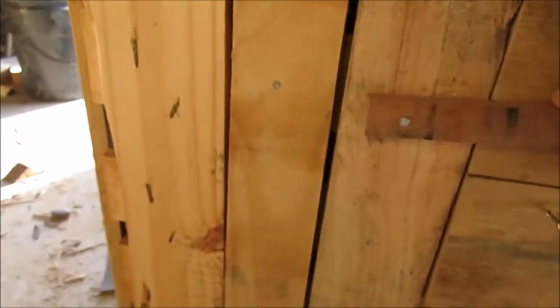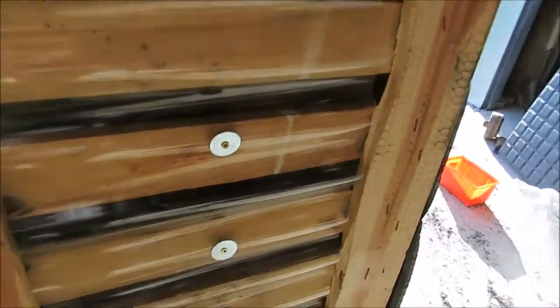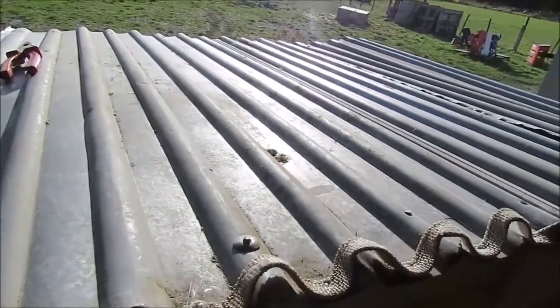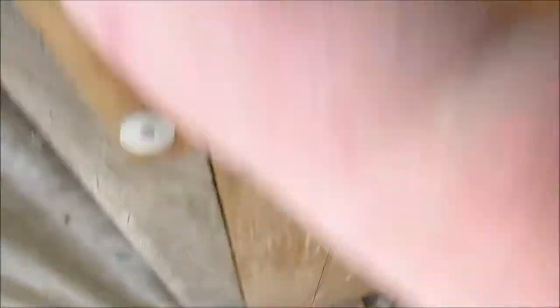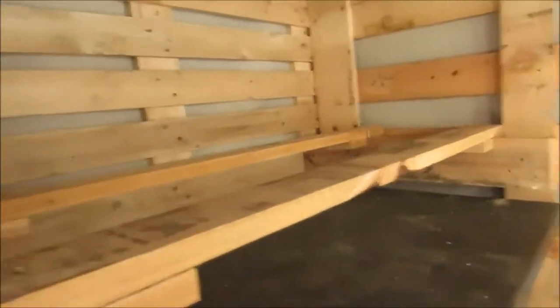This is the hen house. Here's the door where they're going to come in and out of the run. We've got a clear light panel here so it lets in a bit of light, and then we've got tin on the roof which we repurposed from a shed at a mate's place that blew over. Here's the door where we go in.